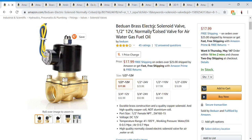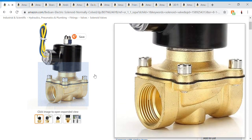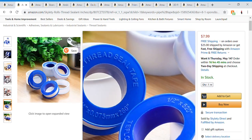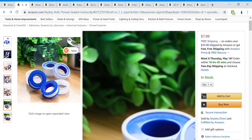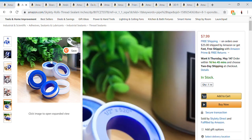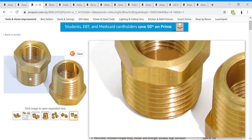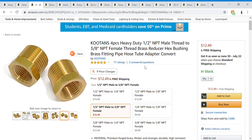The first part is a solenoid valve — this one's one-and-a-half inch, and this is it. Next is thread tape. This stuff is used anytime you're connecting threaded things together; it makes things airtight and seals everything up. You wrap it around the barb fittings.